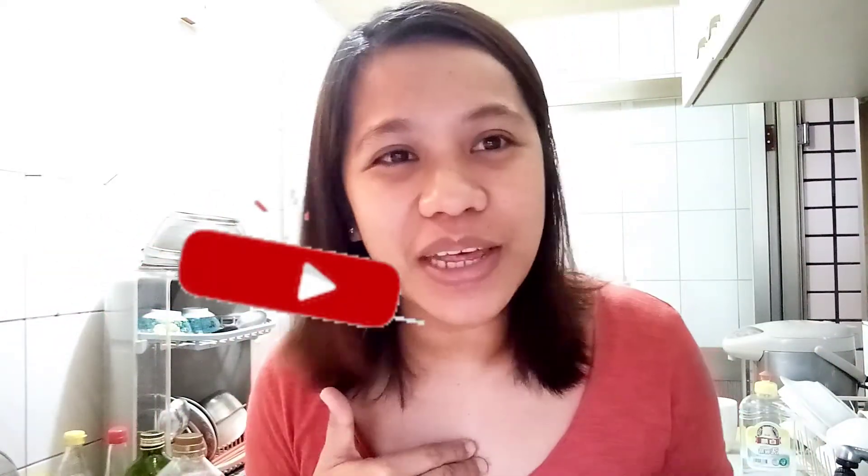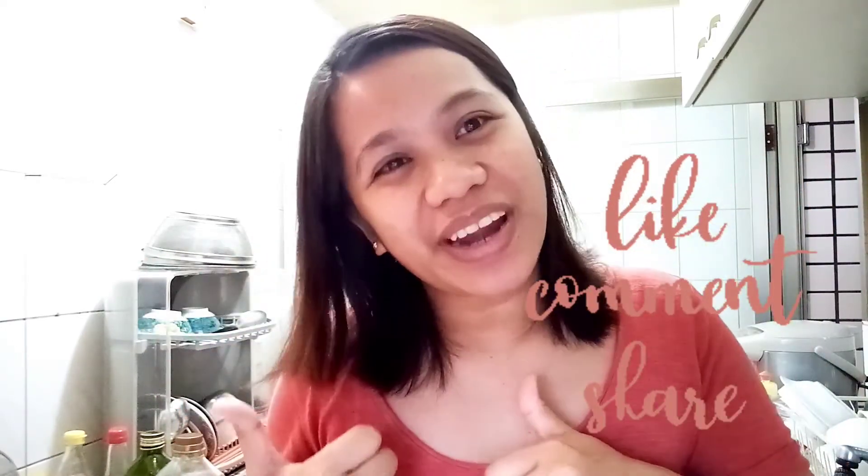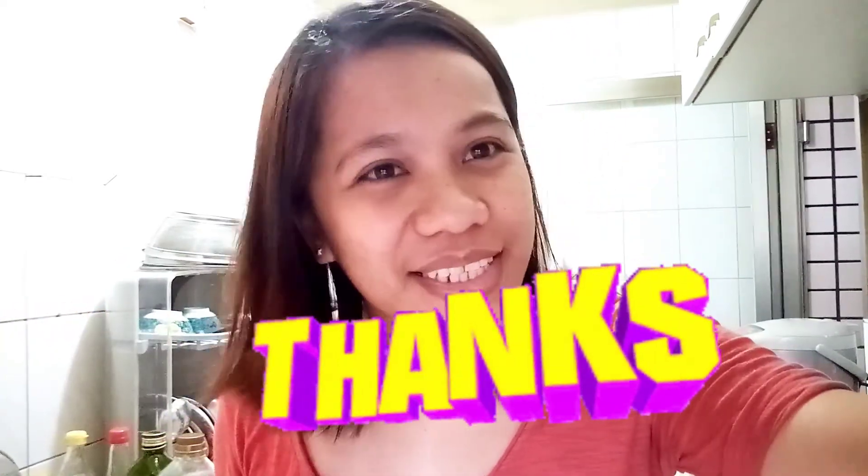My dinner is done! Thank you so much for watching. Don't forget to subscribe and comment down below. And of course, if you like this video, please like and share. Stay safe and bye! See you guys on my next one!